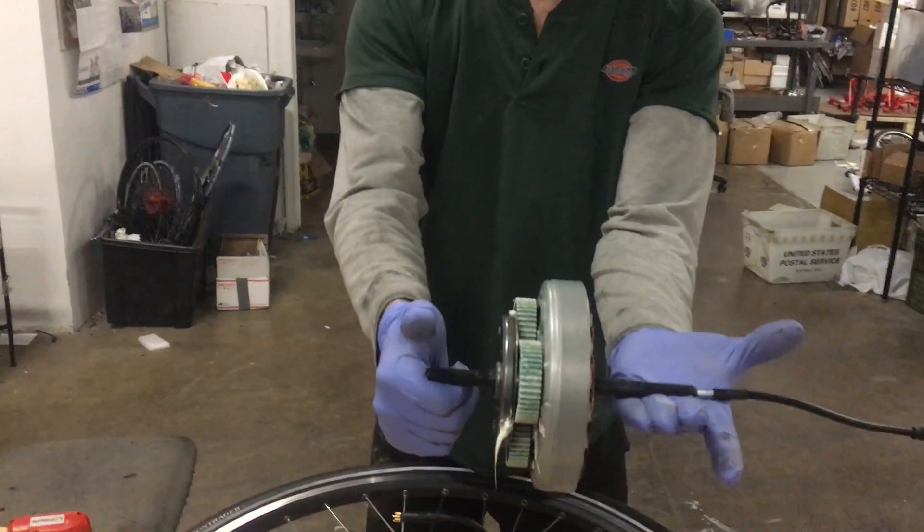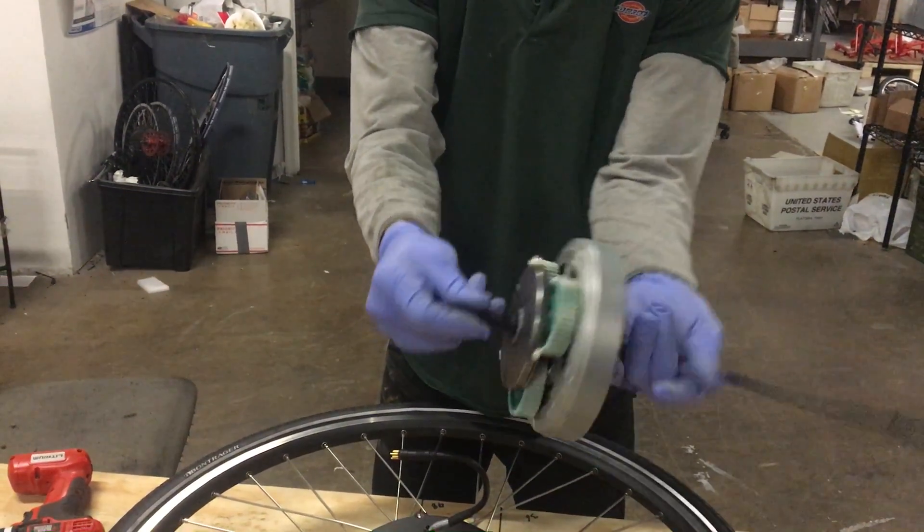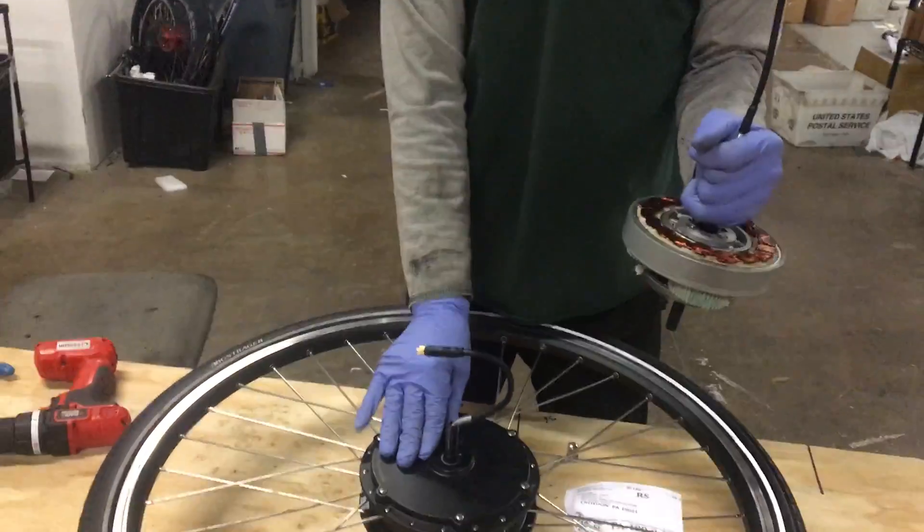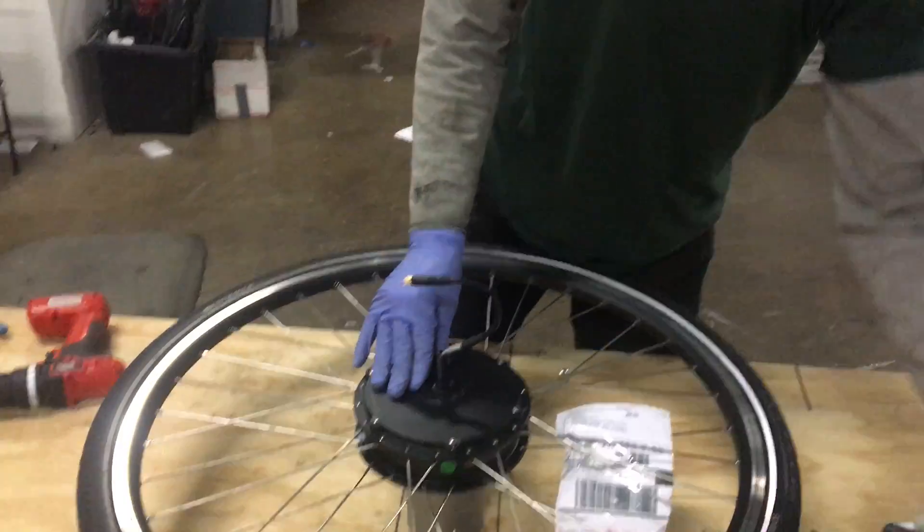There are some problems that can happen with a 500 watt geared motor that you can fix by replacing the internal motor assembly. In that case, we'll send you out a full internal assembly — it's all put together, held on with a couple of circlips — so we can mail this to you and you can replace all of the working parts of your motor in just a couple of minutes.